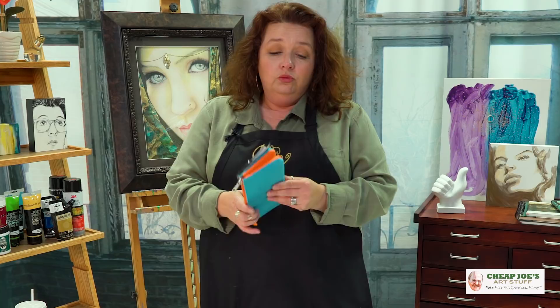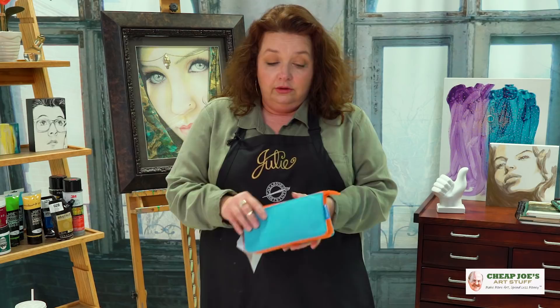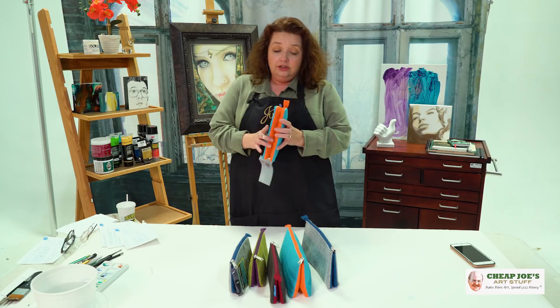It also has a gusseted bottom, which means that when it's totally maxed out and full, it's not just a simple envelope that's going to flop over with all your stuff in it — it actually freestands all on its own. But don't believe me.